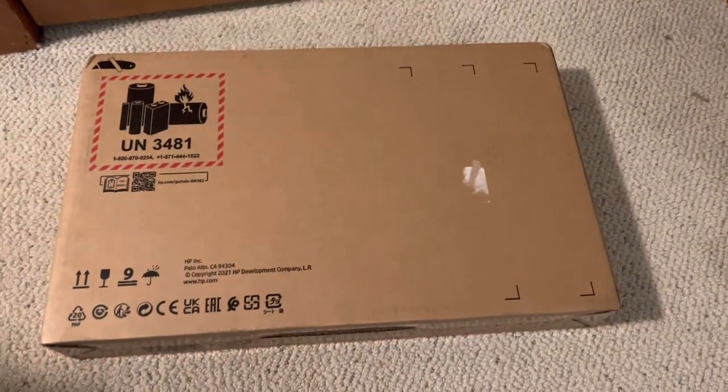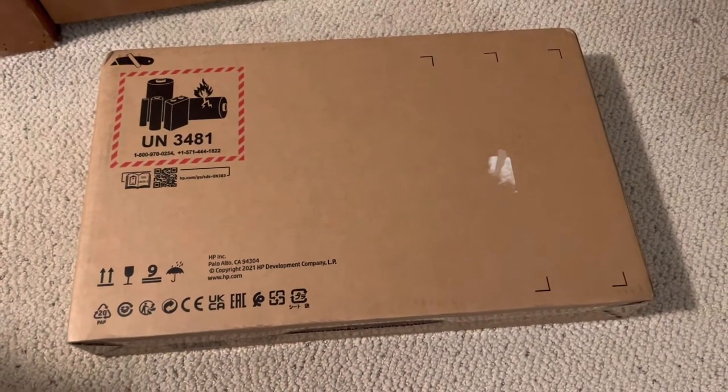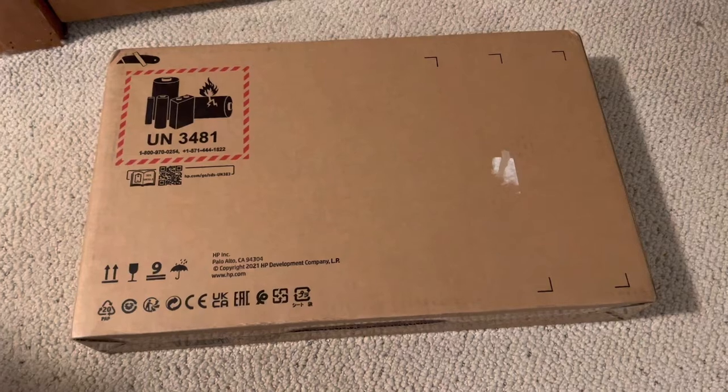Hello! Today I will be looking at this nondescript box. But it isn't just any box — this box contains a laptop, more specifically an HP Pavilion 15Z EH200 computer.